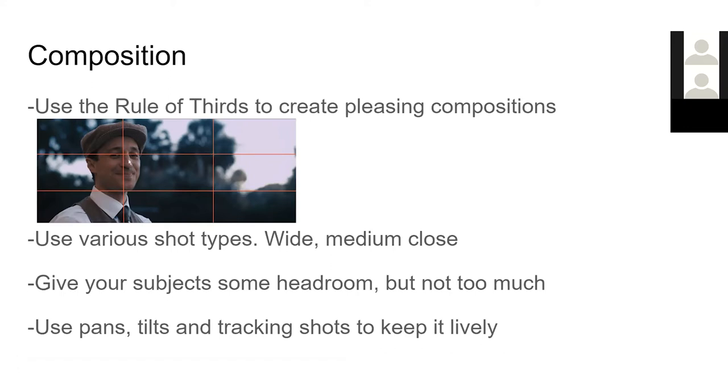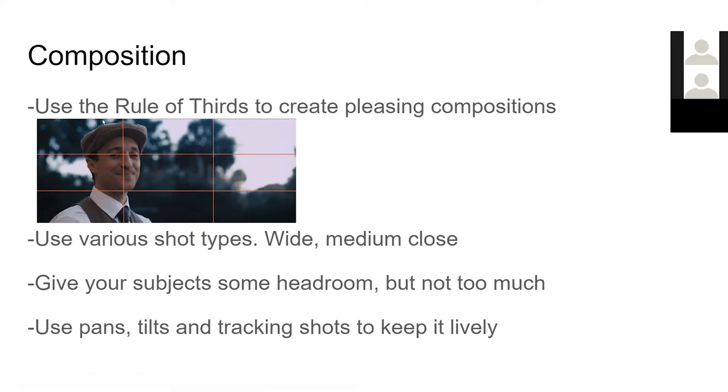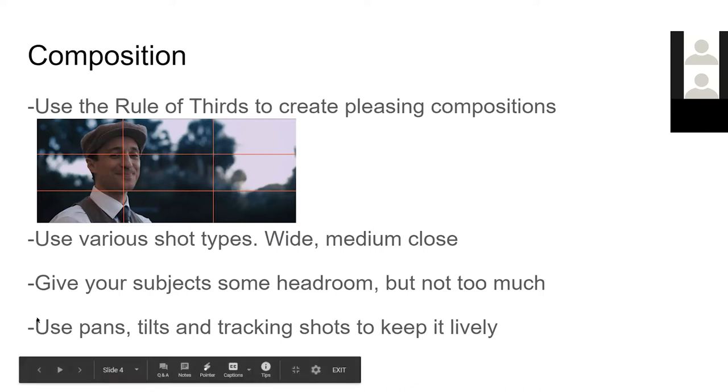Something I see sometimes is people not giving their subjects proper headroom. In this example, there's a small gap above the top of his head — that's headroom. We don't want to give too much, but having a little bit is less constricting. If we frame people too low and trim off the tops of their heads, it feels confining and we're not using our space well. Try to give your subjects a little bit of headroom when shooting.